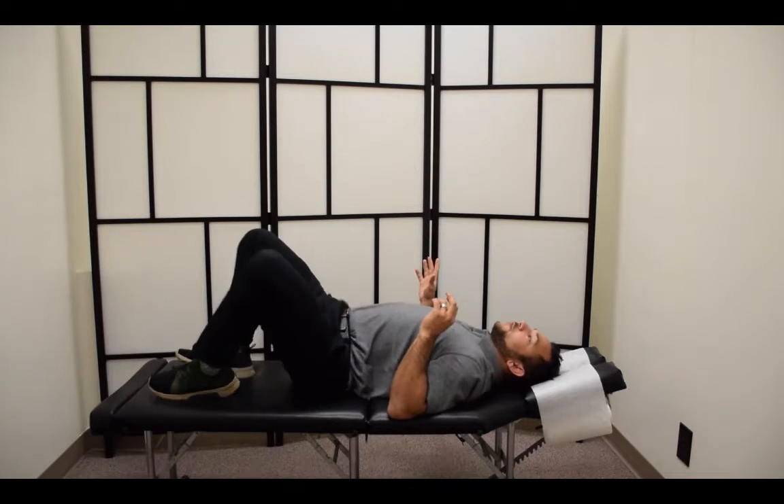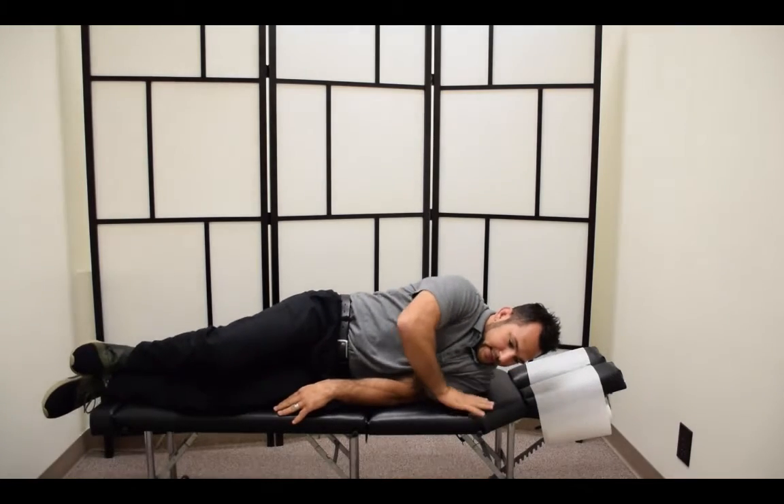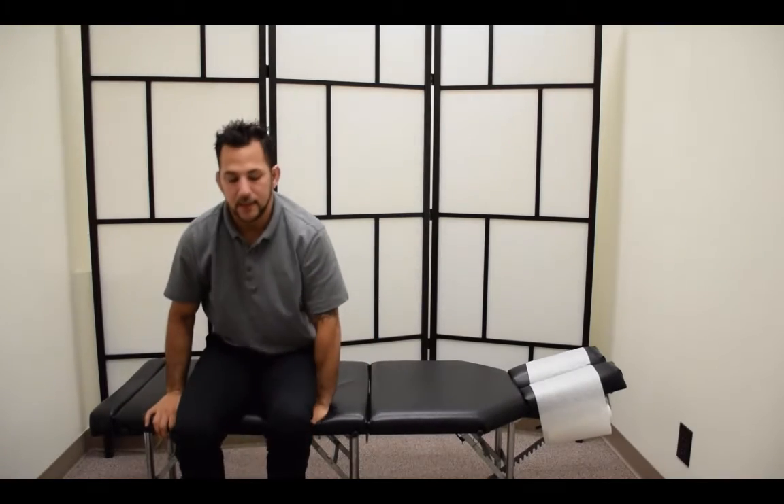Once you're done with that, that's when you'll turn to your side, engage your core, take your hand, push up very slowly, and come up. So that is an easy way to mobilize your low back and some of your hips. If you're suffering low back pain and really feel stiffness and discomfort in the morning, this is a great way to help alleviate some of that stiffness, soreness, and discomfort as you rise so that you can get ready for your day.